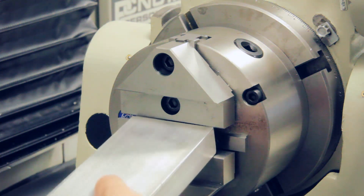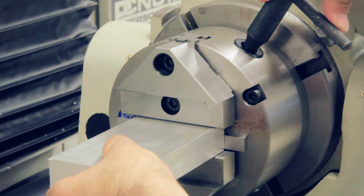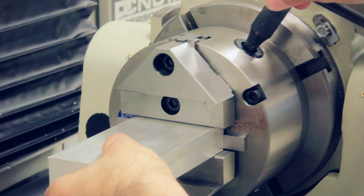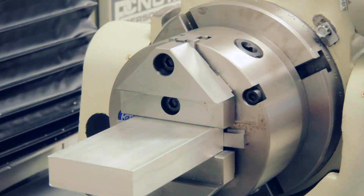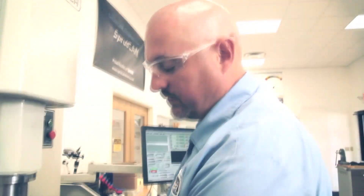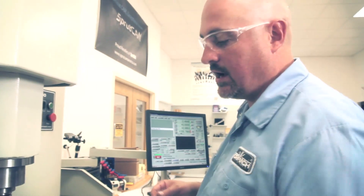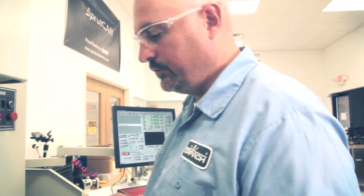I'm going to hold it against the parallels and then lightly tighten the chuck. Then I'm going to tap it with a hammer to center it roughly. Depending on your workpiece, it may not be that important to center it — you might be able to just scale it in from the side of the jaws. But I'll show you how I would center it if I wanted it centered pretty close.